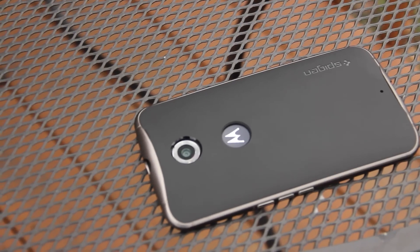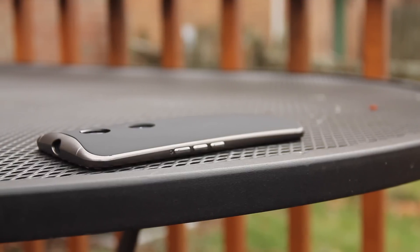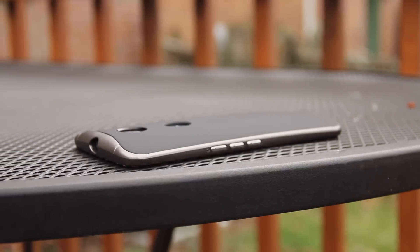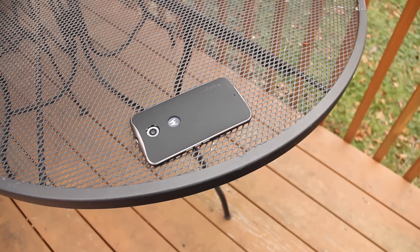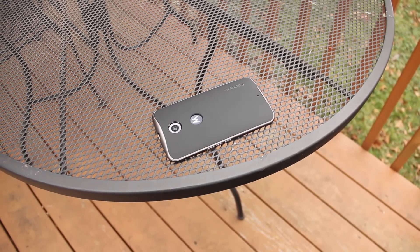Now the biggest thing that I don't like about this case would be the bulk it adds. Personally I'm one for thinner cases with less protection, but I think I'd trade off great looks and protection for this bulkier case, which is what Spigen is thinking too. It's not ridiculous or OtterBox level, but it certainly is noticeable in the amount of bulk it adds.